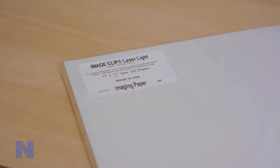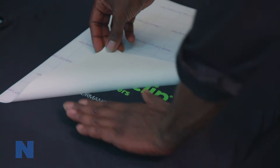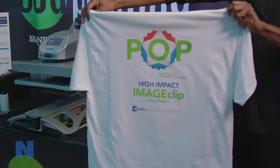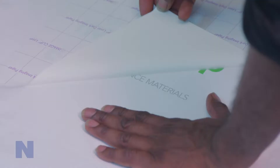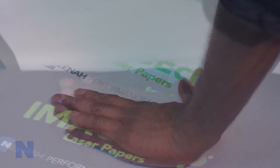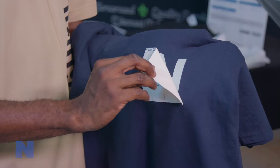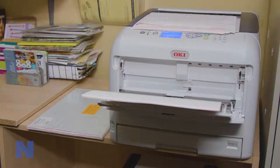ImageClip brand heat transfer papers from Nina Koldenhove transfer color vectored images to 100% cotton blends and polyester fabrics. ImageClip laser light and laser dark heat transfer papers are designed for the transfer of full color images with fuser oil or oil-less laser color copiers or color laser printers to light, white, dark, or black fabrics. ImageClip Concert Tees transfer paper is designed for the heat transfer of a white-only image to pastel, dark, and bright colored items with fuser oil or oil-less copiers or color laser printers.